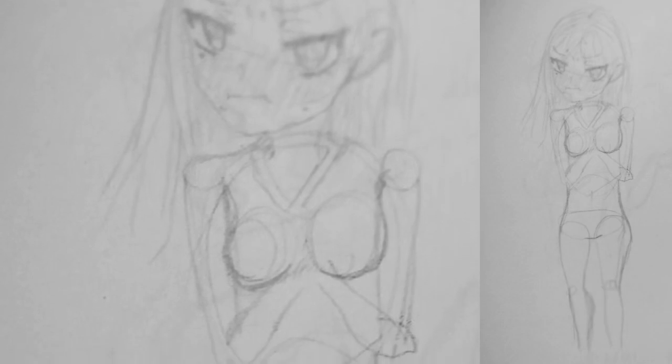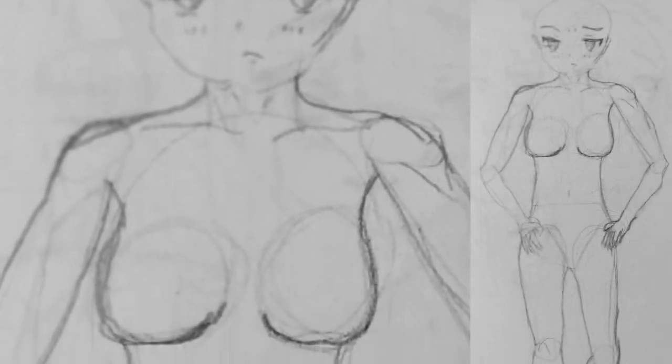Hello friends, we are back again with another drawing lore. This time it's a little bit different because there has been a change in the way I draw — a very simple but noticeable way.